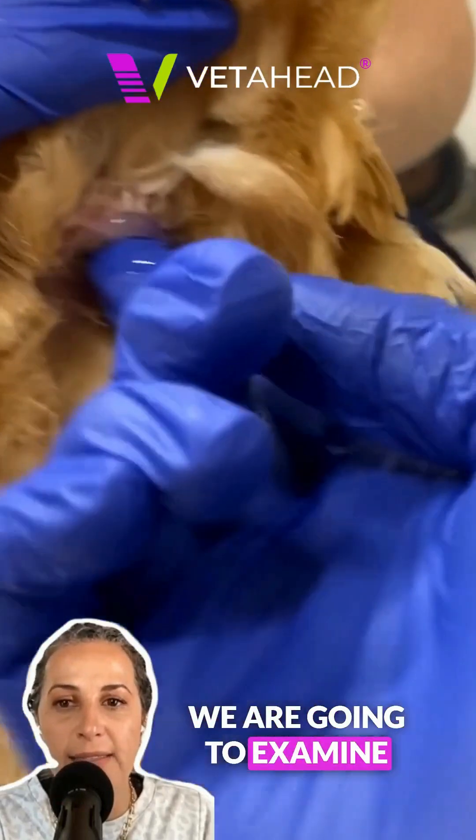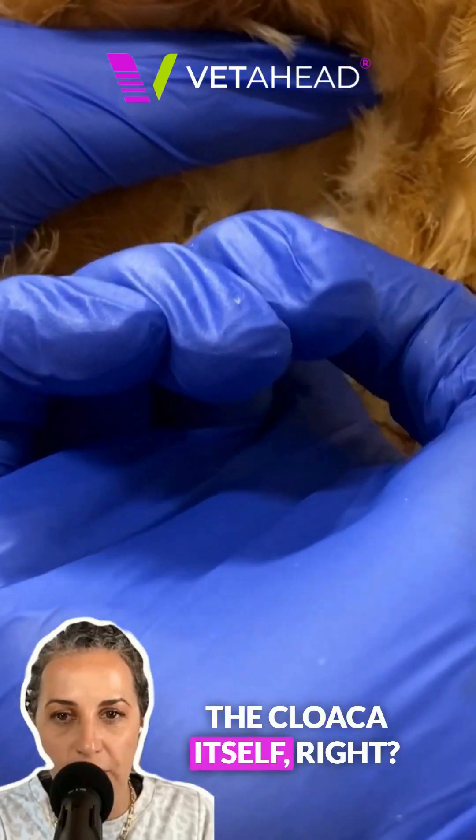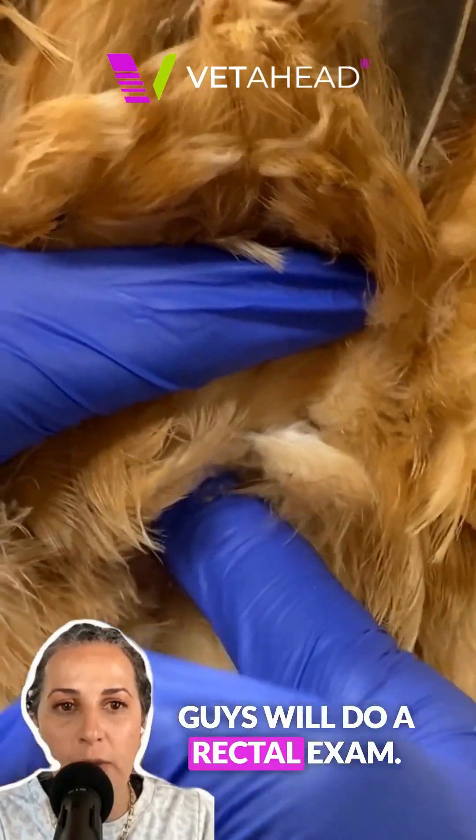We are going to examine the cloaca itself. Similar to what you guys will do, a rectal exam.